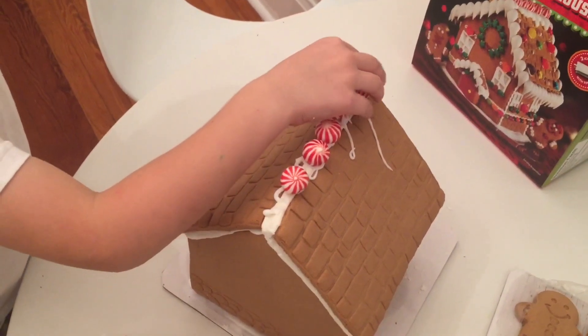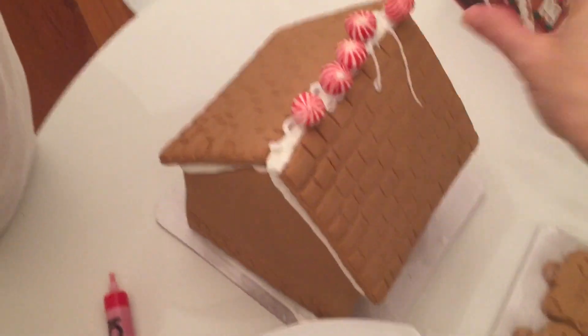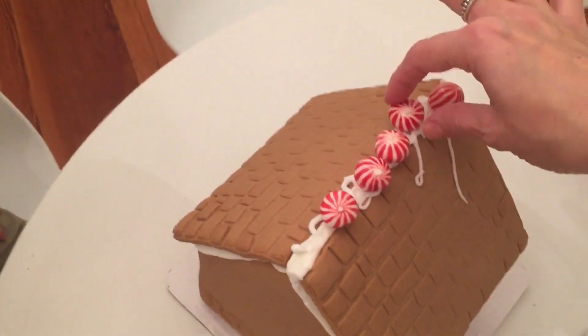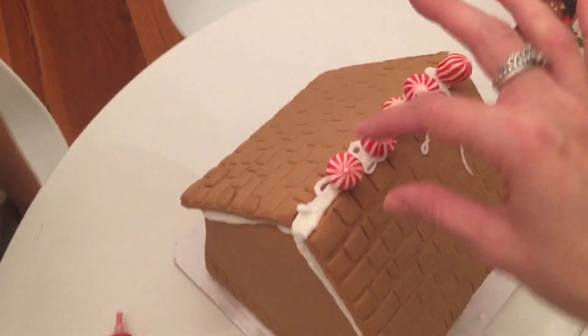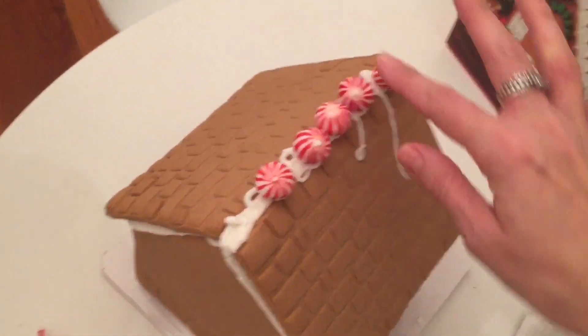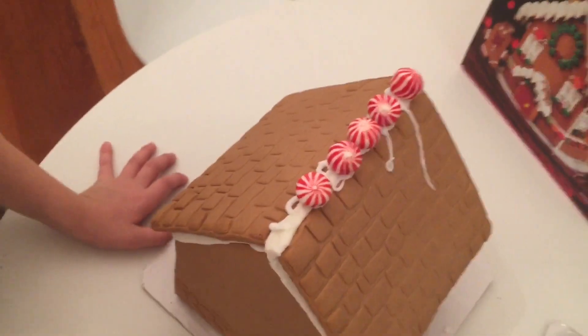So what we do next is we just put some icing on top, and then we put the peppermint balls. We just use the icing like a glue so they can look all nice and pretty.